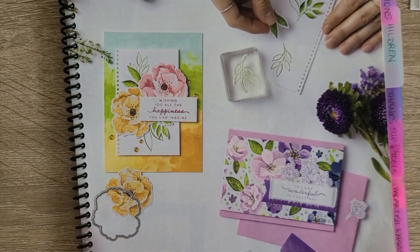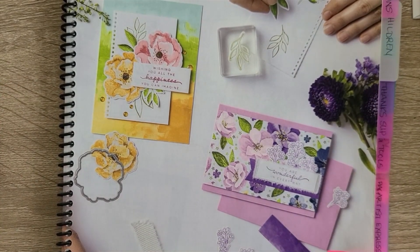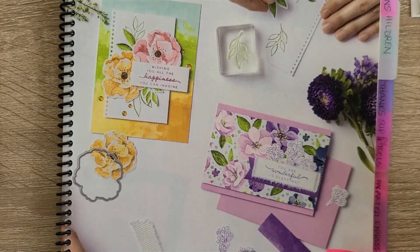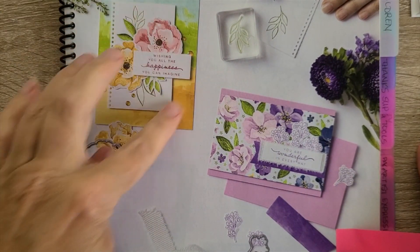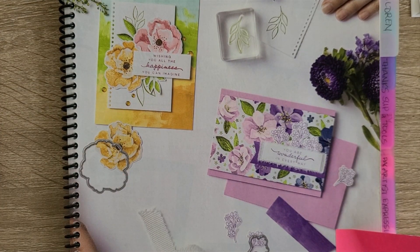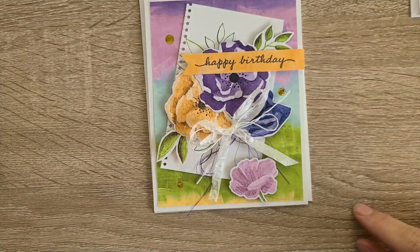Hey, this is Tracy Lewis with Stuff and Things, continuing on with project number two using the bundle Happiness Abounds as well as its coordinating paper. I am using the catalog page one, and the second card is this card up here in the upper right that uses the notebook, the torn notebook paper effect. I have changed the colors, not as much as I changed the colors on yesterday's card.